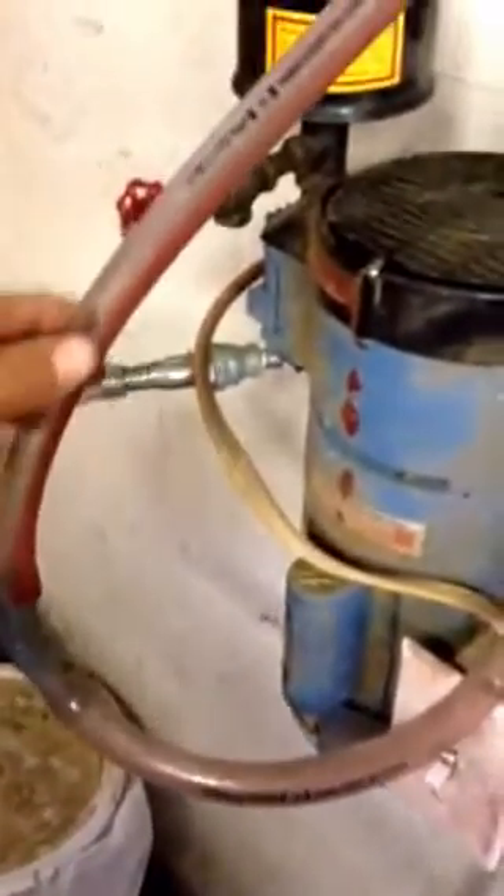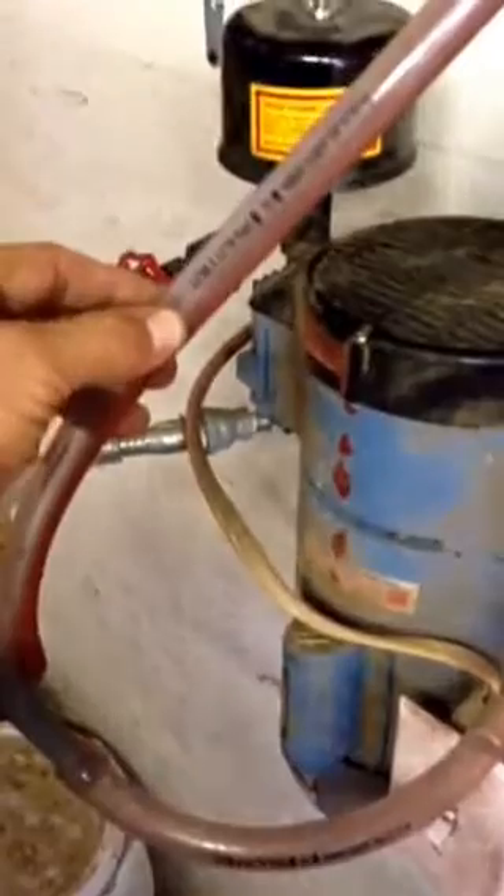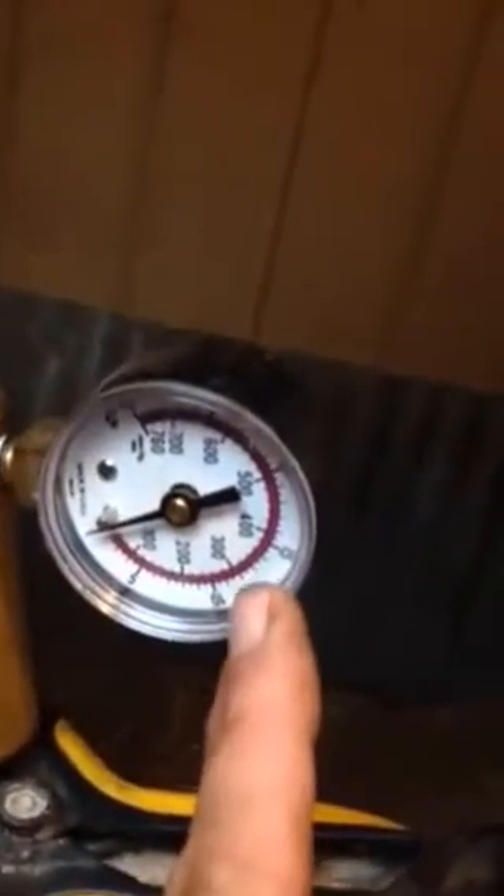I've tied these together with some half-inch ID vinyl hose — that seems to work okay, not going very far. My vacuum line comes down, and the first thing I do is tee off to an automotive vacuum gauge. When I'm milking, I'm usually from around 9 to 12 on there, and that works fine.